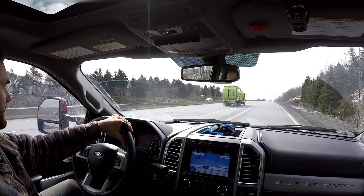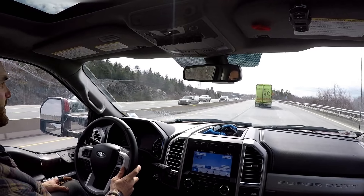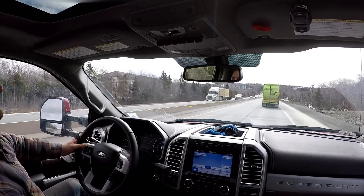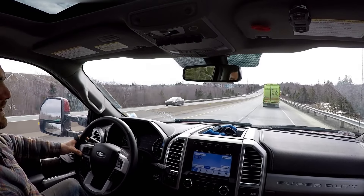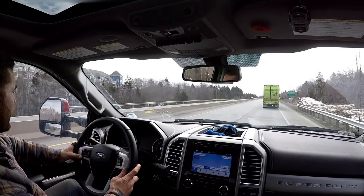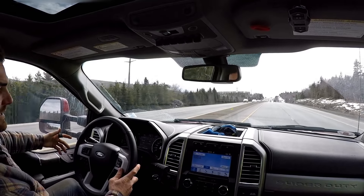I won't tell you my foot is to the floor right now, but we're gaining speed quite quickly. We're now up to 100 kilometers an hour. A little over 13,000 pounds guys — I made a video in the summer hauling firewood and said the F-250 was towing 12,000 pounds. I had a few people who obviously don't know how much wood weighs saying there's no way that's 12,000 pounds.